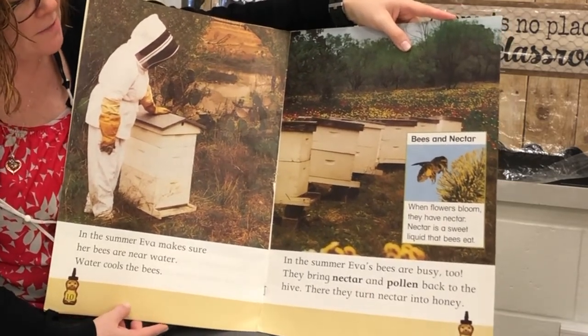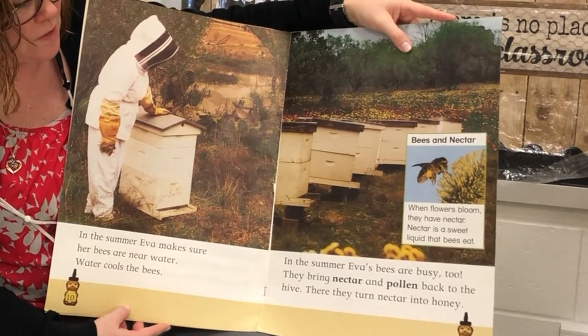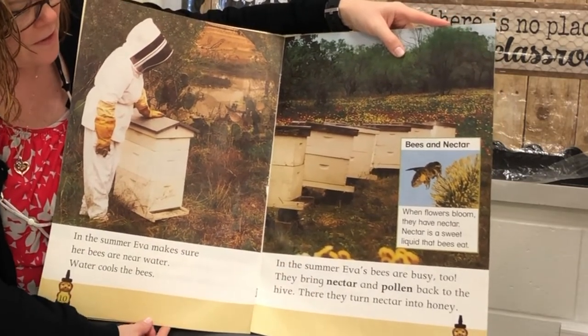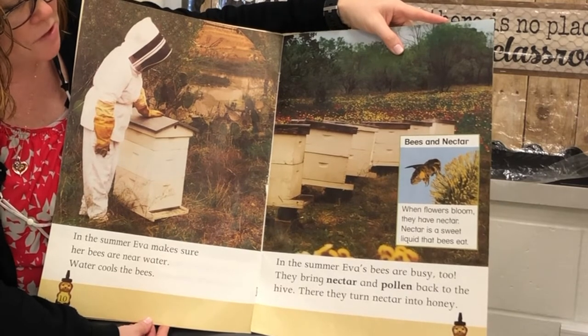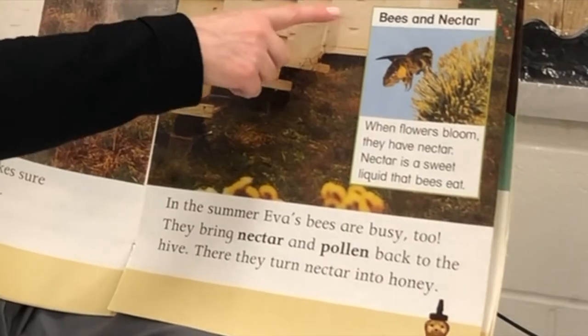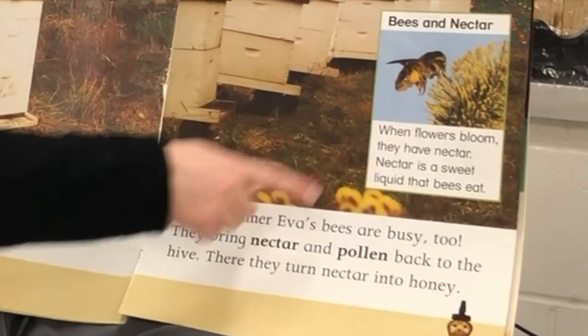In the summer, Eva's bees are busy too. They bring nectar and pollen back to the hive, where they turn nectar into honey. And here's a picture with a heading and a caption.